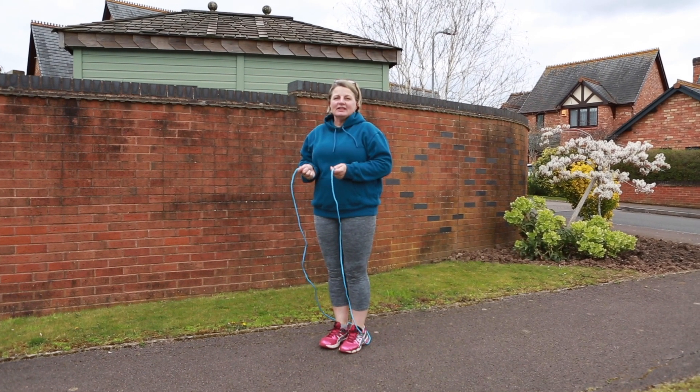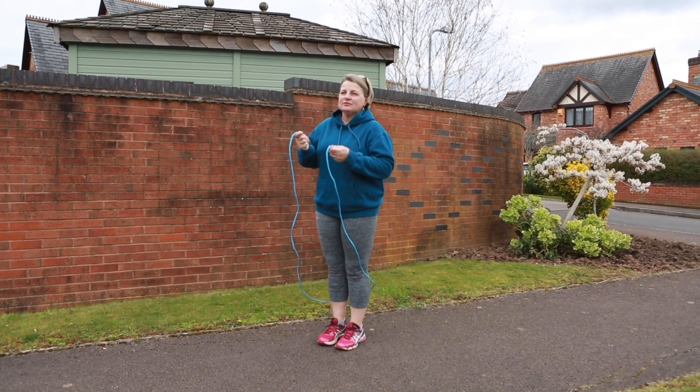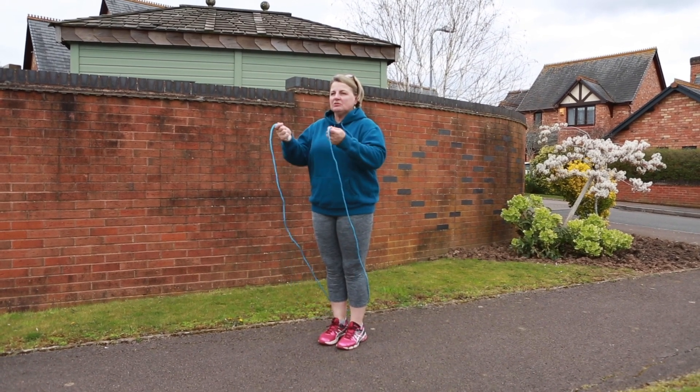This time we're going to try the cross steps. So you cross your legs in front of you with your right foot and then behind you with your right foot.